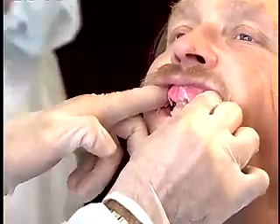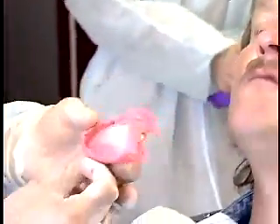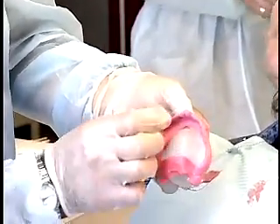Remove the maxillary final impression tray. Inspect the impression to determine if it's acceptable.